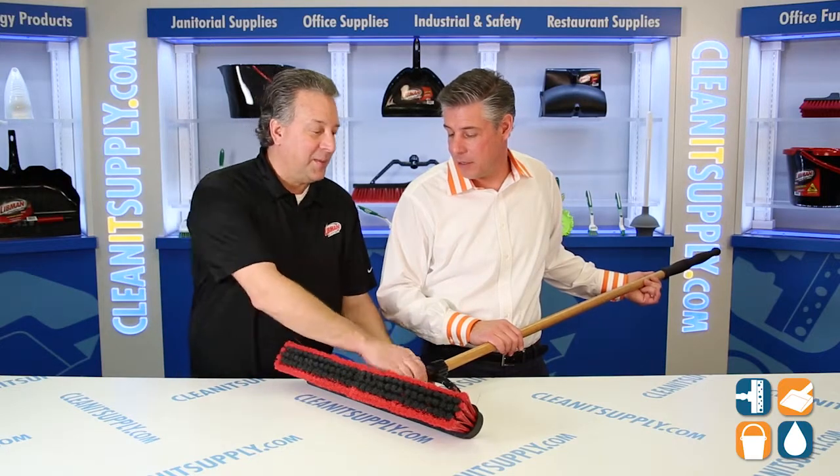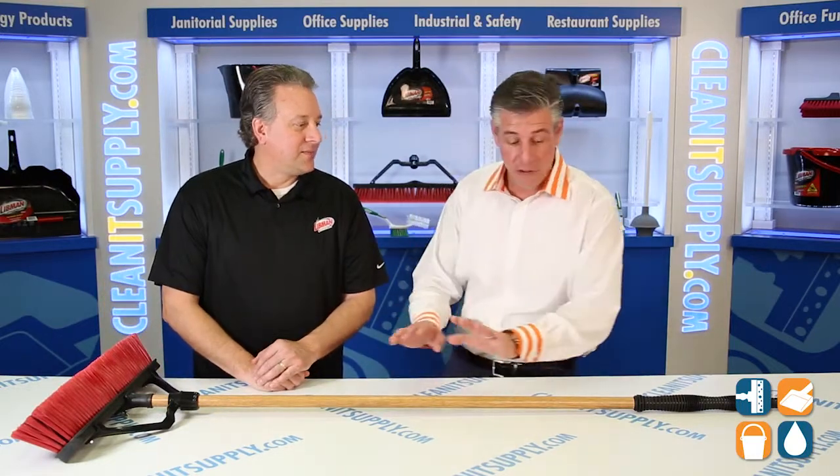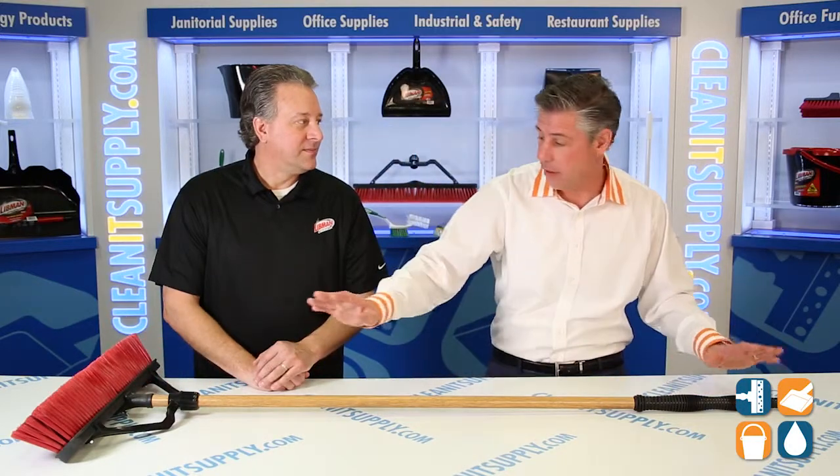These are available and come partially assembled in a four-pack case — so the brace, the broom head, the handle, the grip, the hanger hole, everything. You get four complete brooms. We also have tutorial videos if you need help assembling the brooms.